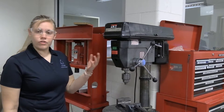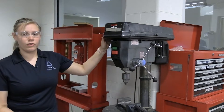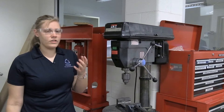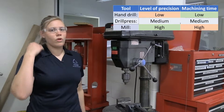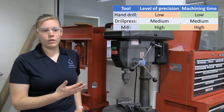As an introduction to the machine, this is a drill press. We have two in the shop. We are going to see the first one in the front and then later we are going to talk about the one in the back. We use it to drill holes and it is used for lower precision parts. If we are looking at high precision, we are going to be on the mill.